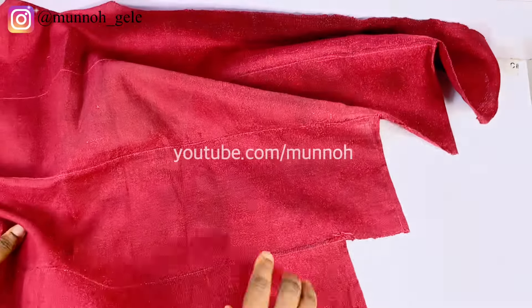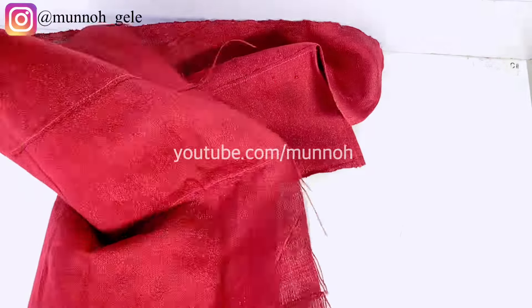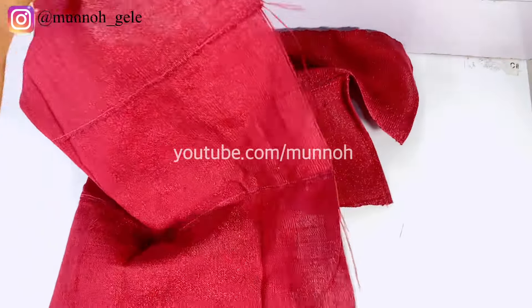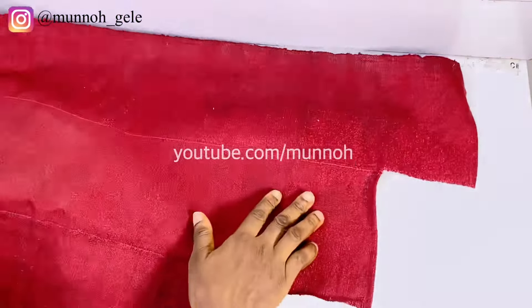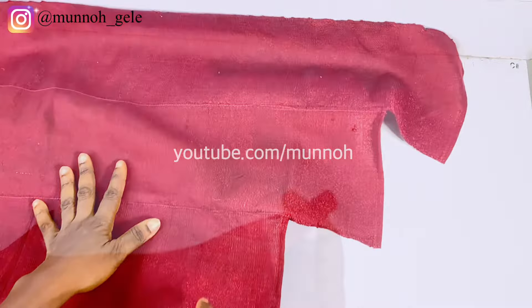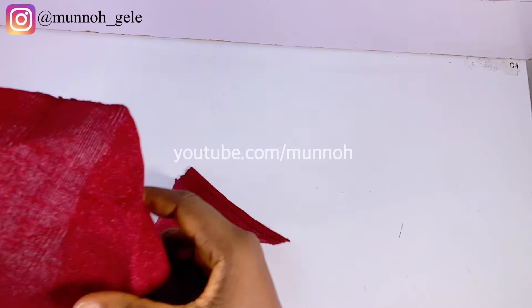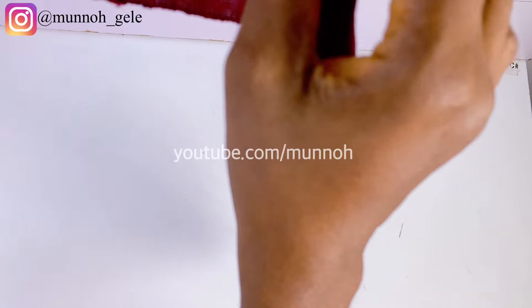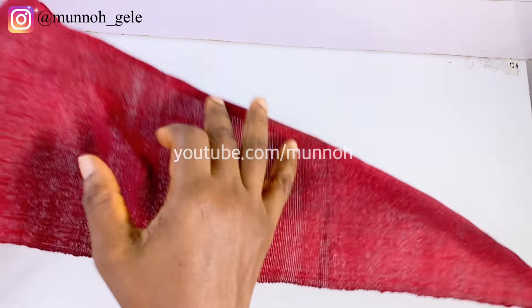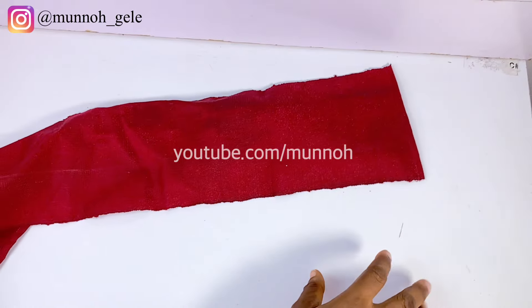I joined it equal on one side, and then on the other side they are not equal. That's how you cut and join your ashoke. If you already know how to make autogele, this should be easy for you. After that I went ahead to cut one long strip that measures 44 inches — that is what I'm going to be using for the ruffles.